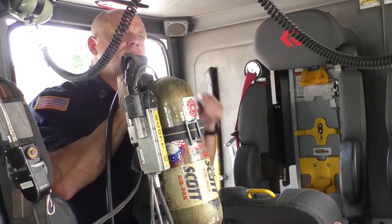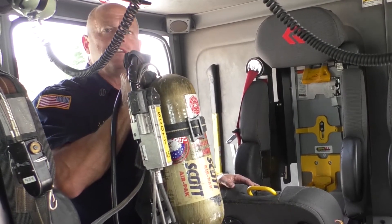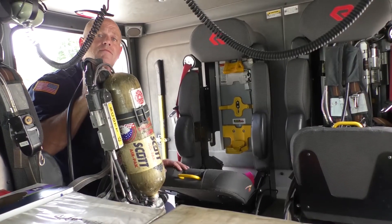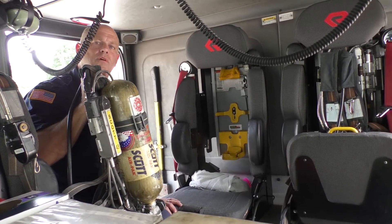We also have radio headset systems so that communication is clear between the officer and firefighters on the truck. They get updated information as they head towards an emergency and receive orders over the radio for the tactics we're going to use on the fire scene once we arrive.